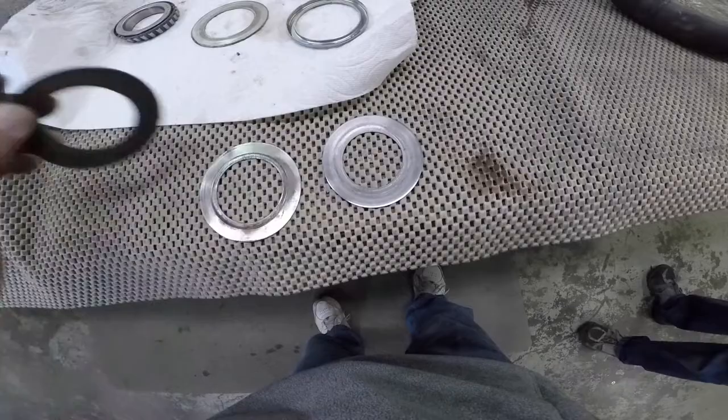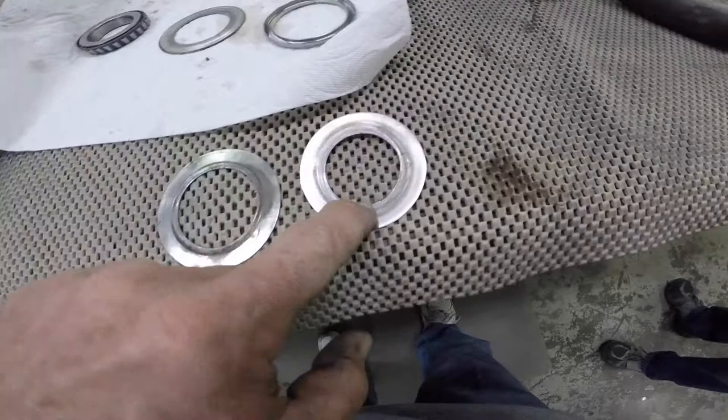There are three of them on the airplane. Two of them are this size and one for the outer is much smaller. If we lay the large one over you can see the difference in diameter.